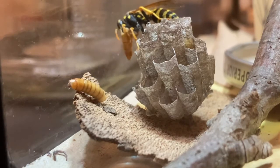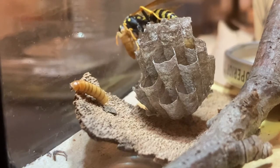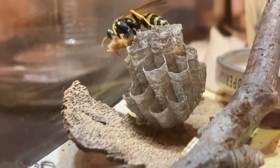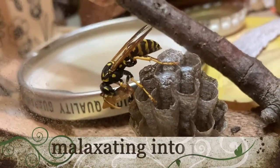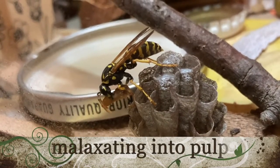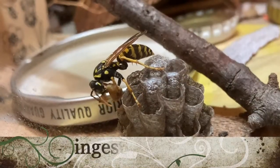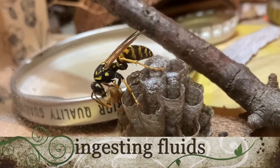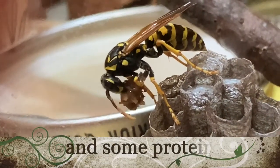Poor mealworm had better days, I know, but mother nature is pretty grim sometimes. The adult wasp actually gains some fluids and proteins and digests that herself for some sustenance while she's malaxating meat for the pulp she'll feed to the larvae. So she does get some nutrition from this process, but primarily it's for the larvae.